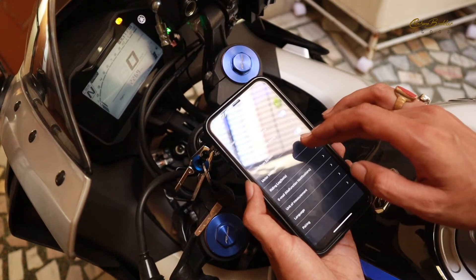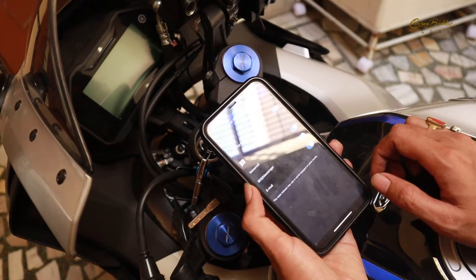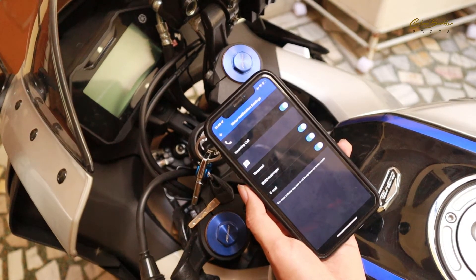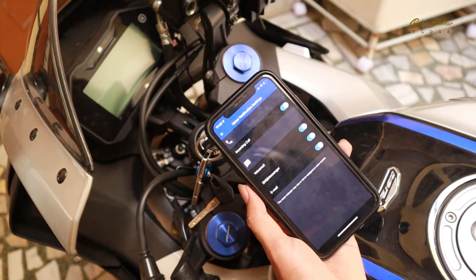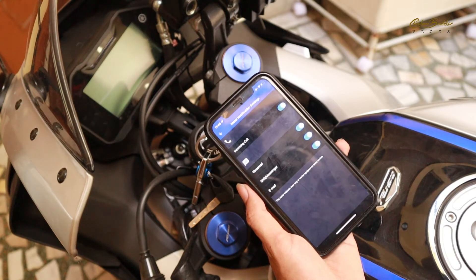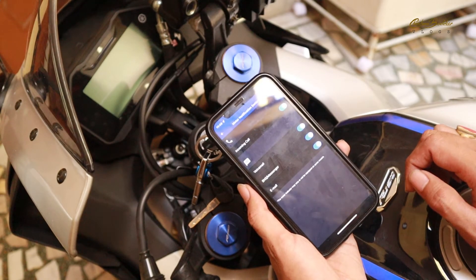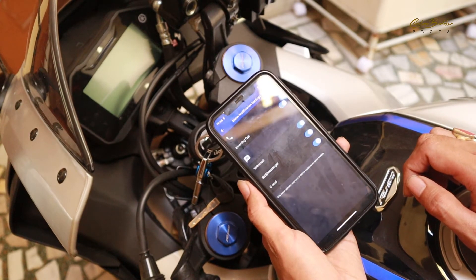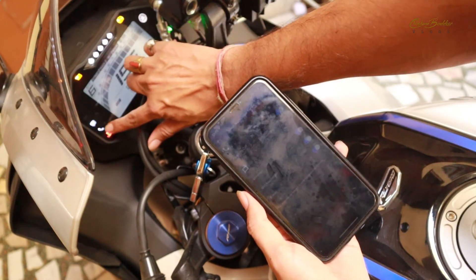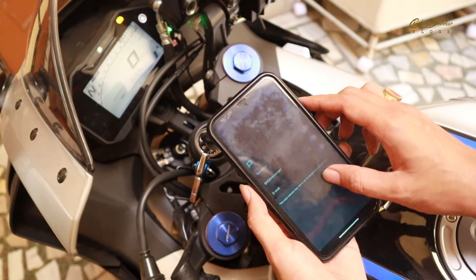If I go to meter notification settings, you can see that once you connect this app via Bluetooth, it has the option to show you notifications about your calls and SMSs. Once you receive any call, it will indicate you on the meter. It will not show you the number or the name of the person, but it will show a call mark on the meter. If I start the bike, you can see here is the call mark, and it will start blinking when you are going to receive a call.